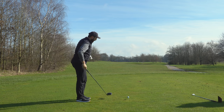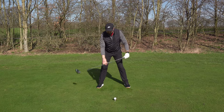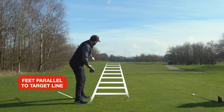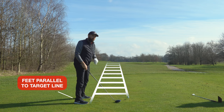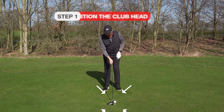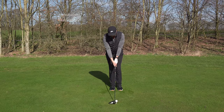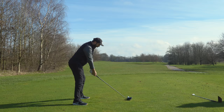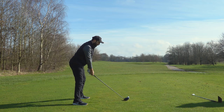One last point for both irons and driver — when you've got the club aimed nice and straight to the target, as you take your stance, make sure your feet are running parallel to your target line. That's a real good checkpoint. So going through it again: club head behind the ball first, then grip, then a symmetrical stance with ball position forward. Get your arms just a little bit stretched away from your body with driver, and when you're ready to hit you can create power and balance.